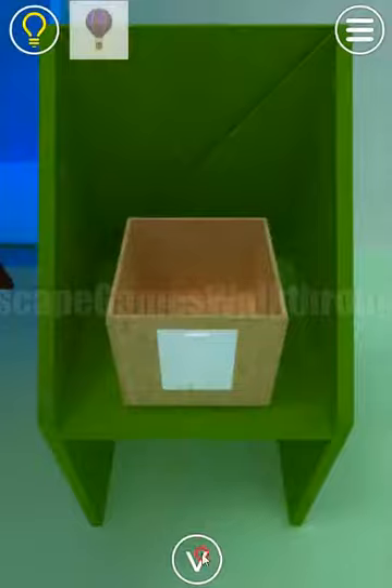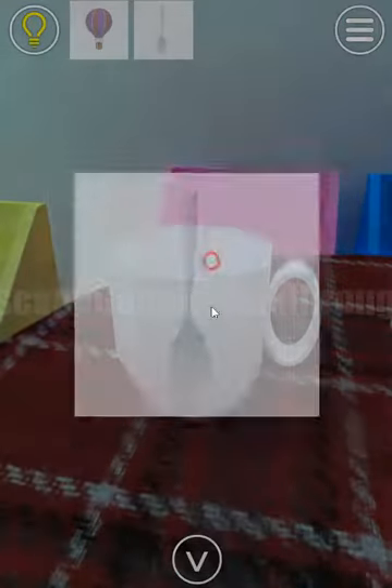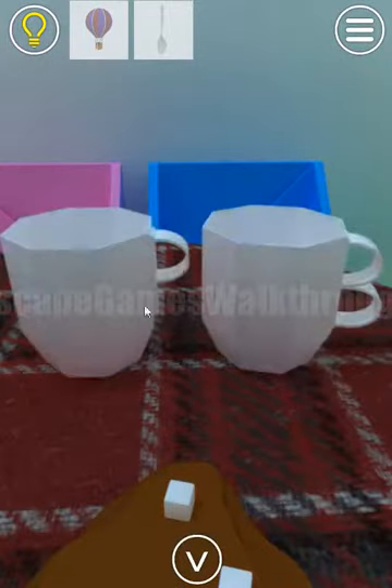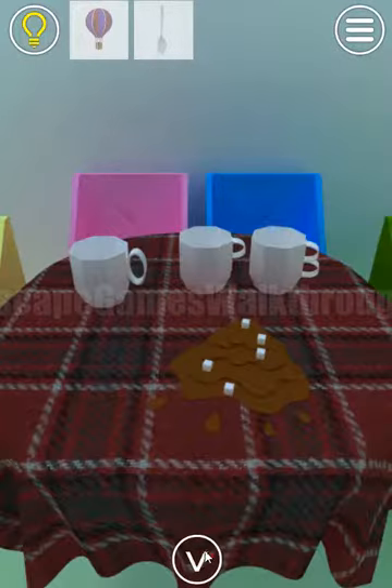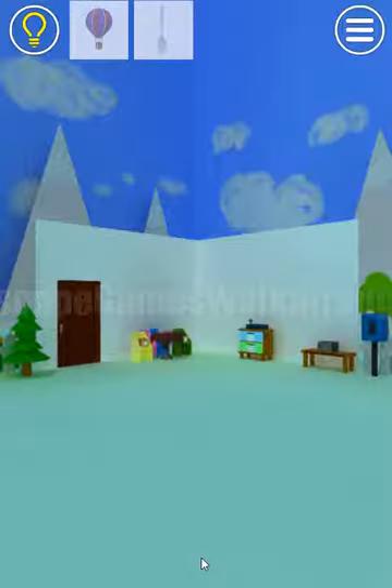We've got the first balloon here. Next, we can take a spoon and put it under the cups. If you look at the candles of these cups, we can get this one — it reminds us of the letter O, this one is letter P, and this is letter B. So OPB is the result.